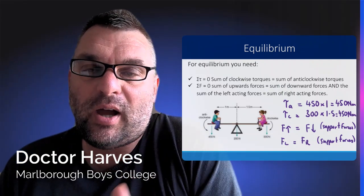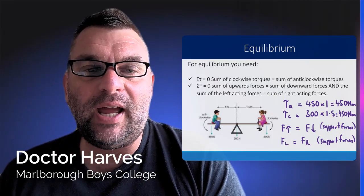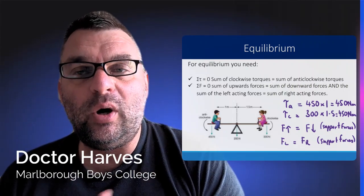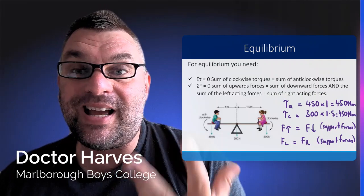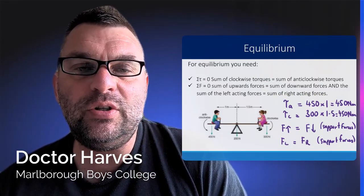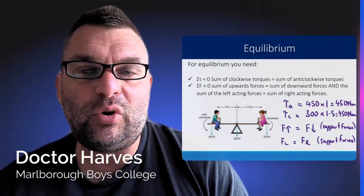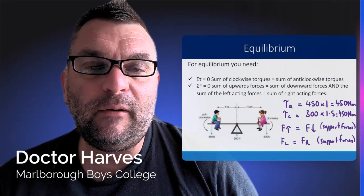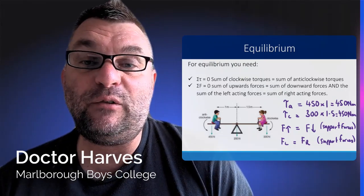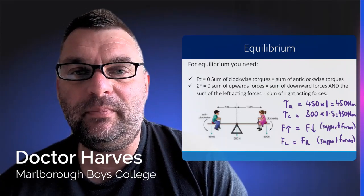The reason it doesn't look balanced on the diagram is because we haven't incorporated the support forces of the girl, the boy, and the seesaw. Remember Newton's third law has to be equal and opposite, so for the boy there's a support force going up of 400 Newtons, for the girl a support force of 300 Newtons going up, and for the fulcrum plank a support force of 200 Newtons going up — so that condition is still met. The same applies for the left and right sided forces, since those support forces haven't been included in the diagram.